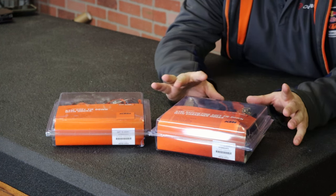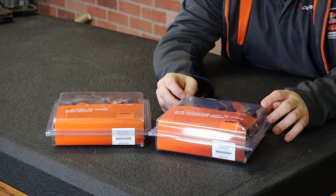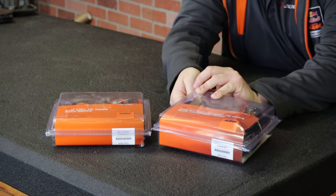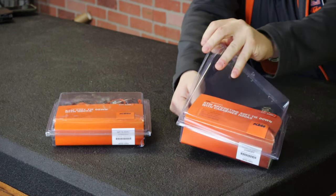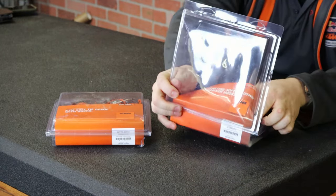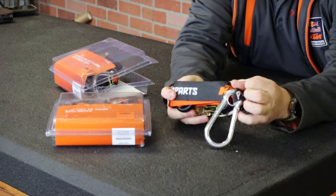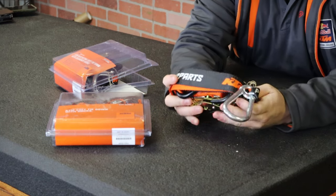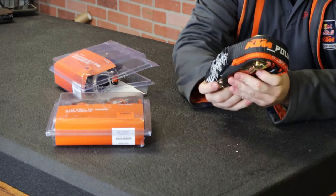Believe it or not, I'm sure this seems pretty basic to a lot of you guys, but there is a lot of confusion about these straps still in the motorcycle community, especially for beginners. Let's start out with the strap that probably more people are familiar with — these are known as ratchet straps. Everybody's pretty familiar with these because this is what you would normally use to strap down lumber or a heavy load in the back of a pickup truck.